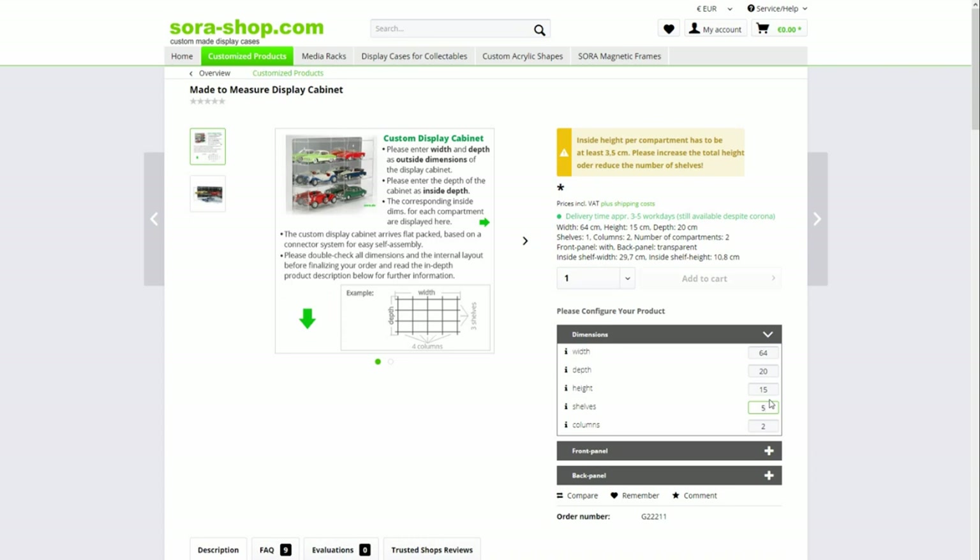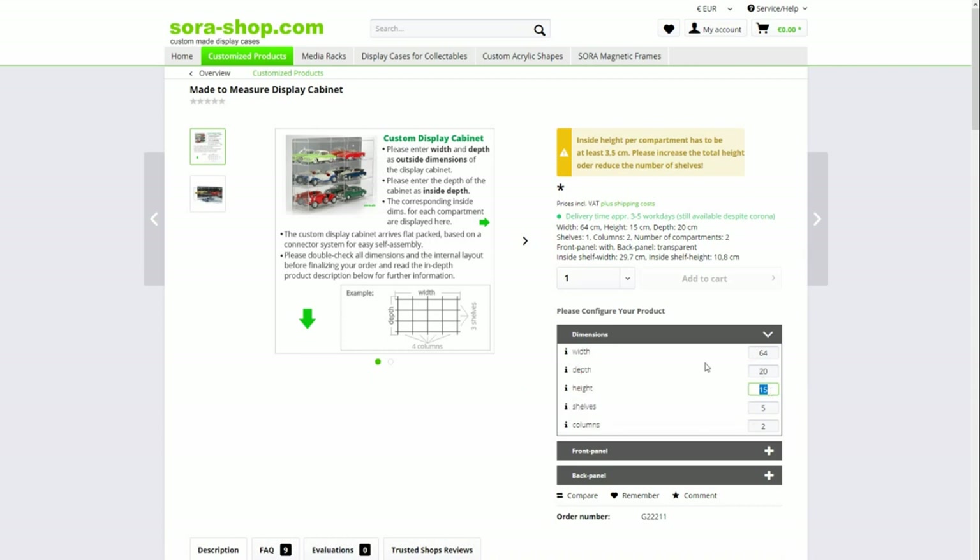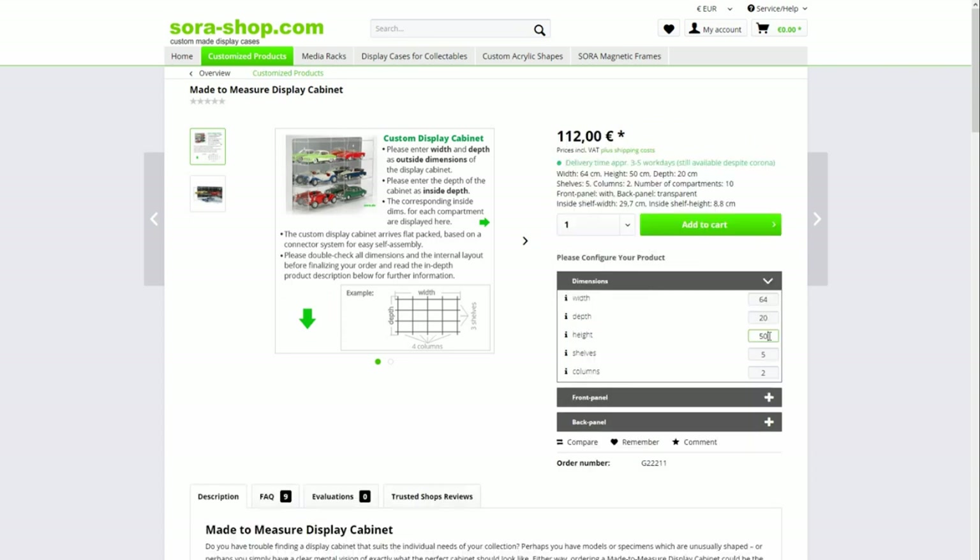You need headroom so the shelf above doesn't obstruct your view. I chose a shelf height of 15 cm inside. If you're only ever going to display 1/43rd scale you could go smaller. I actually designed mine in CorelDraw using a floor plan layout where I placed rectangles representing model cars to visualise the space. It's really a matter of maximising the number of cars you can display well against the price — so there's a price-per-car calculation to consider.